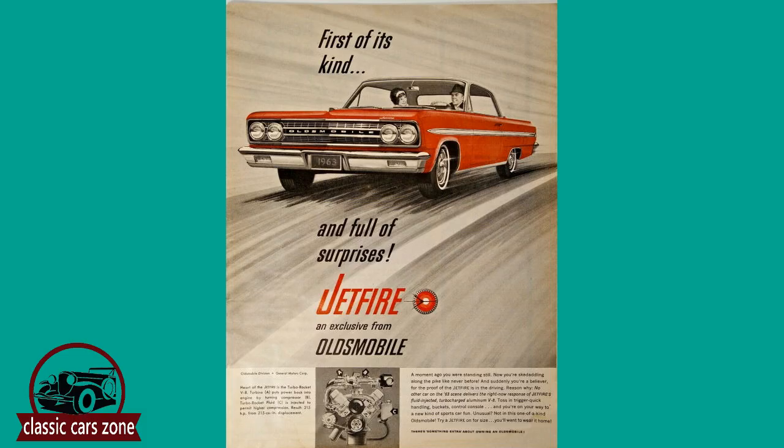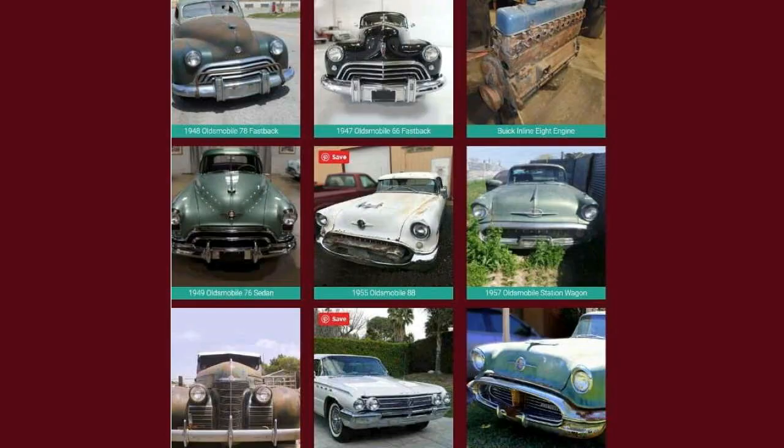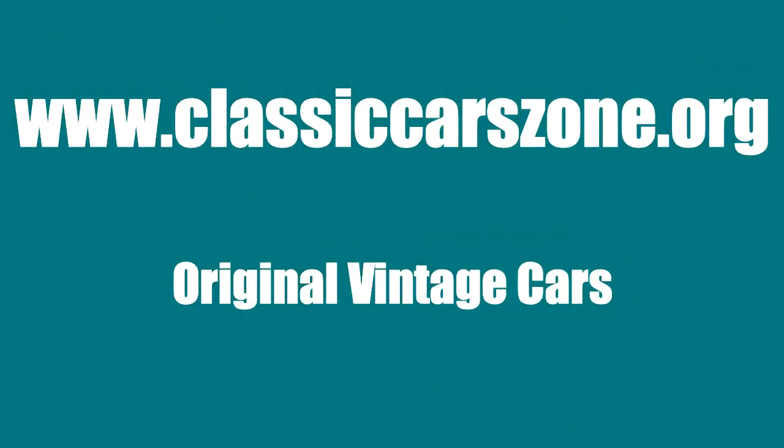Finally, an advertisement showing a 1963 Oldsmobile Jetfire, praising Olds turbo power and its super-fast acceleration. Indeed, first of its kind, this ad is telling the truth. This is the end of our journey today, featuring the first generation of Oldsmobile Cutlass and F85 cars. Subscribe to see the upcoming video about the second Cutlass generation, 1964 to 1967. More original classic cars and information can be found at ClassicCarsZone.org.